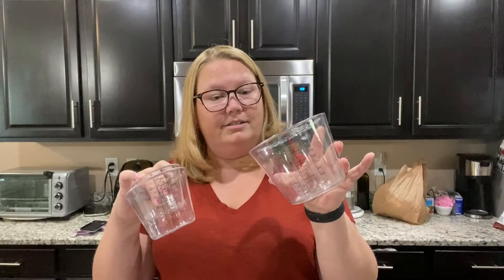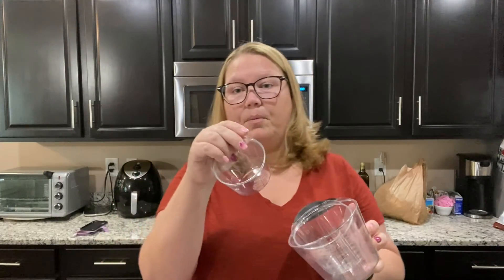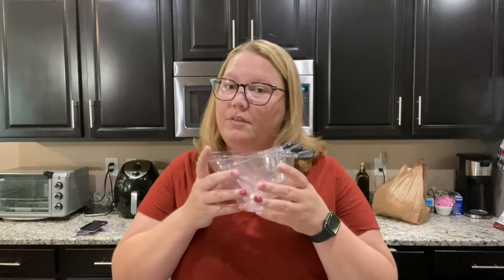I have the four-cup one, the two-cup one, and the one-cup one, but I think they now also have a half-cup size as well. So those are three of my favorite measuring tools from Pampered Chef! Hope you guys enjoyed the video — bye!